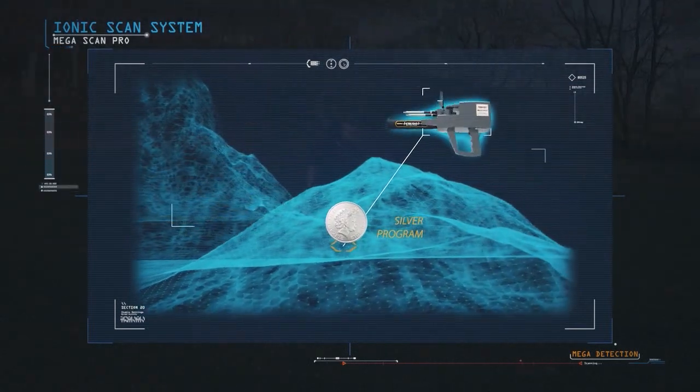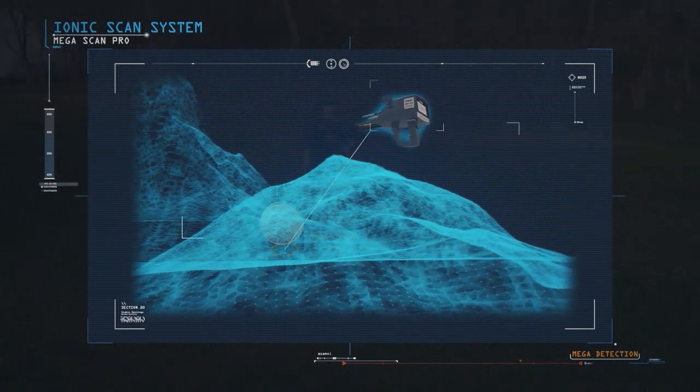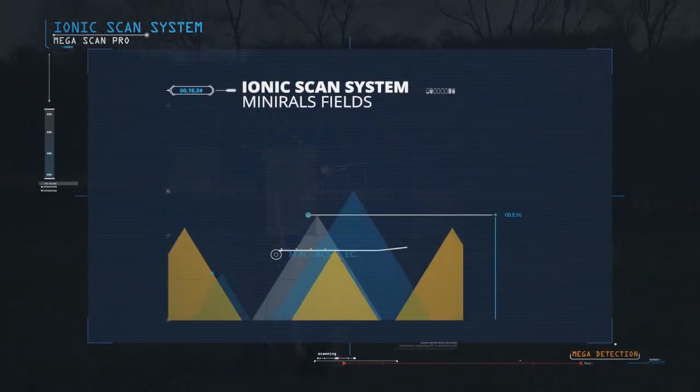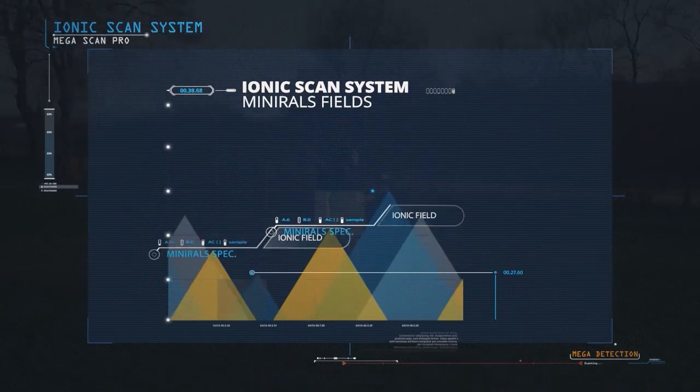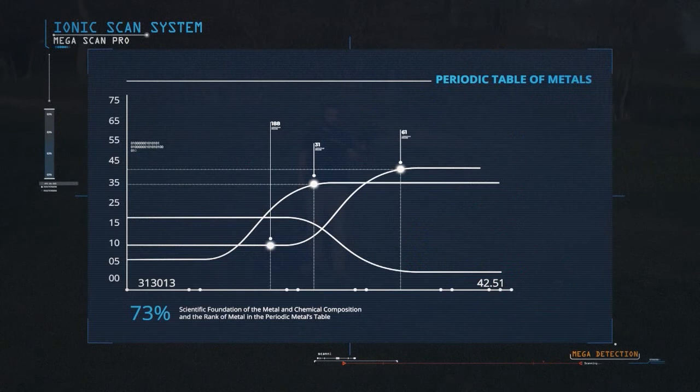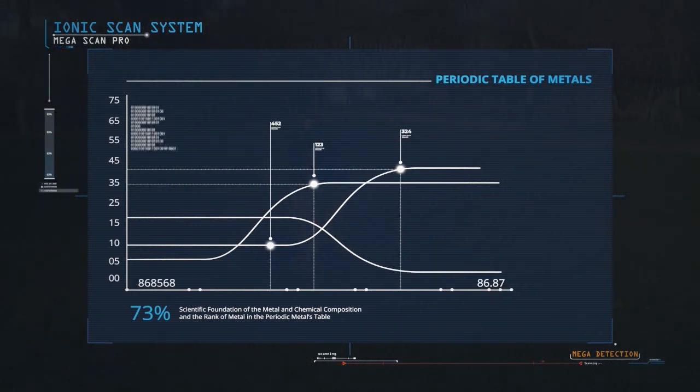These effects vary depending on the metal and the different terrestrial factors in the area. This system is based on the scientific foundations of the properties of the metal, its chemical composition, and the rank of metal in the periodic table of metals.